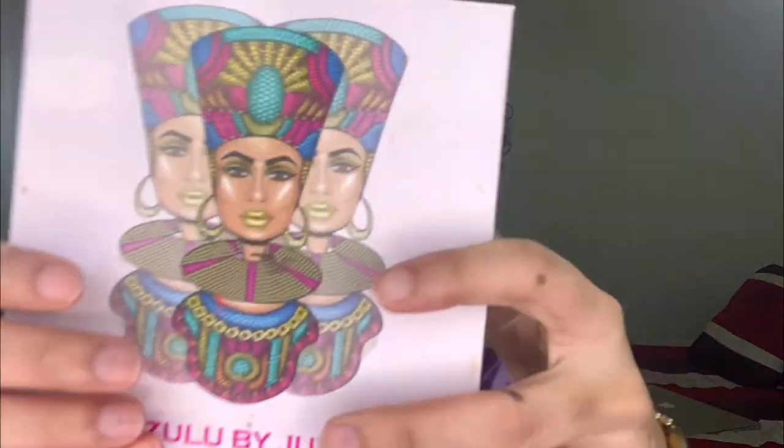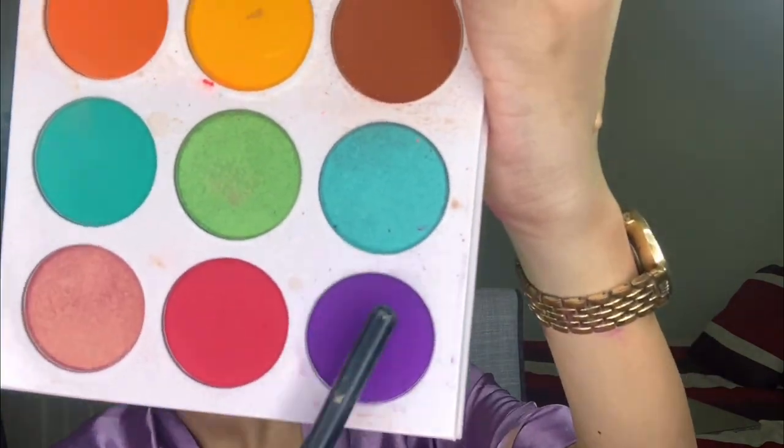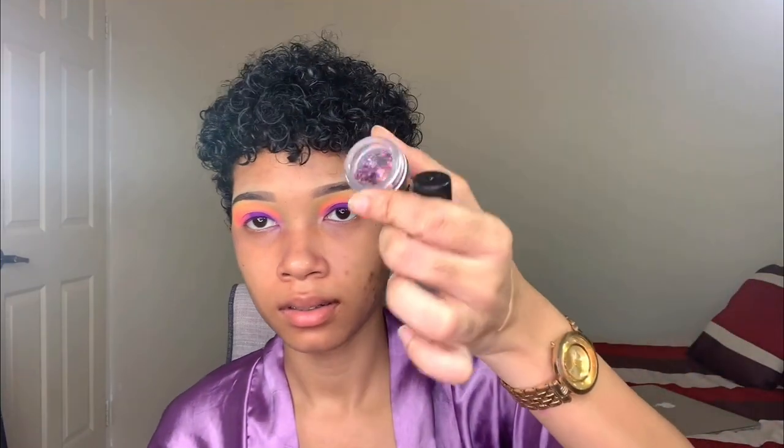The next palette I'll be using is the Azul palette, and this is from Juba's Place. I'm going to use the purple — a purple glitter, a chunky purple glitter. Then we're going to use this glaze on the hands.